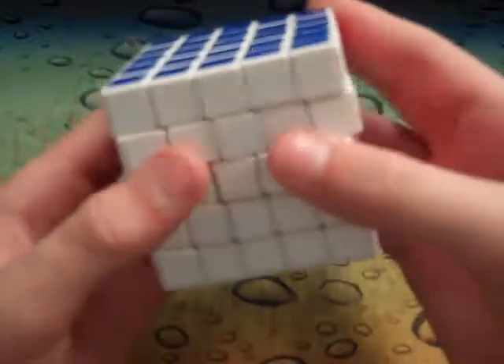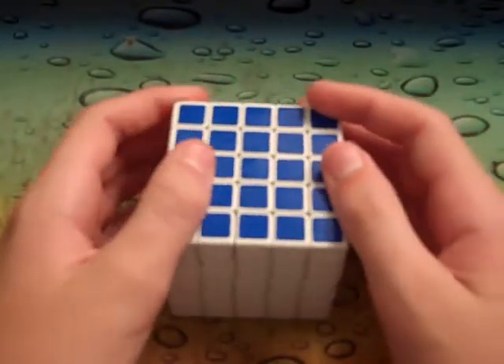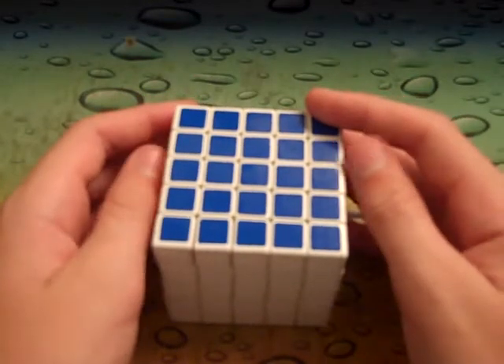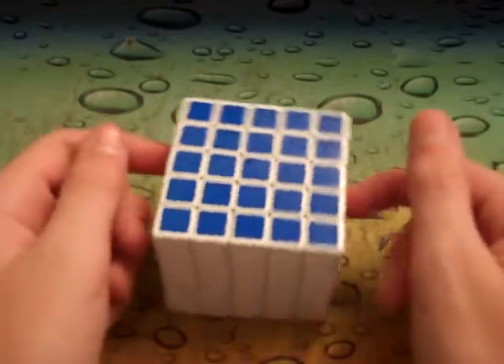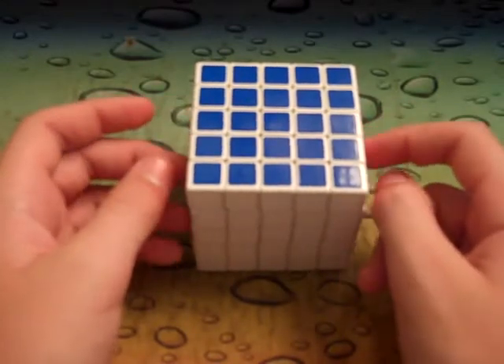The inner layers are fast too. This cube is really cheap — it's $10.90. All the Shengshou's are really cheap: the 2x2s go for like $3 to $5, the 3x3s are like $7, the 4x4s are about $10, the 5x5s are about $10, and the 6x6s are about $20.